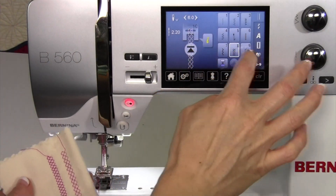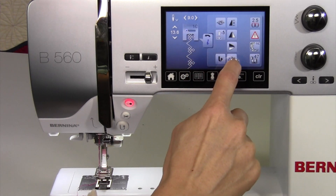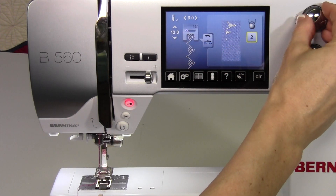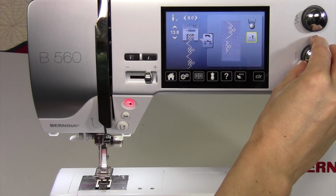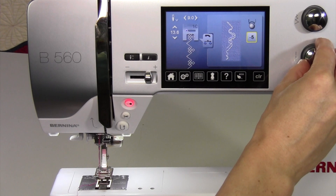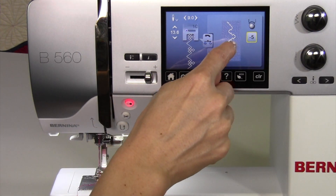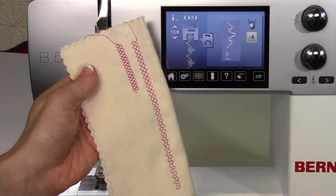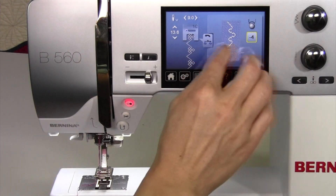Let's try it just for fun. Let's go to a decorative stitch and just pick this one. We'll choose the balance and go into it. See how you would — if you were getting a stitch that didn't look like it was supposed to and it came out like this — then you would adjust the picture and the fabric, and then the machine will alter it for you to get you back to the normal looking stitch.